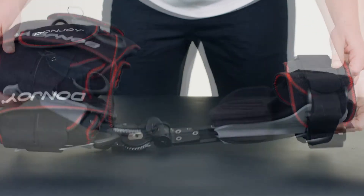Extra padding: attach the mid thigh pad as shown.